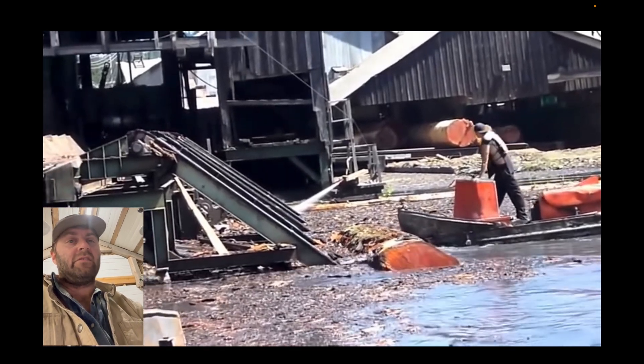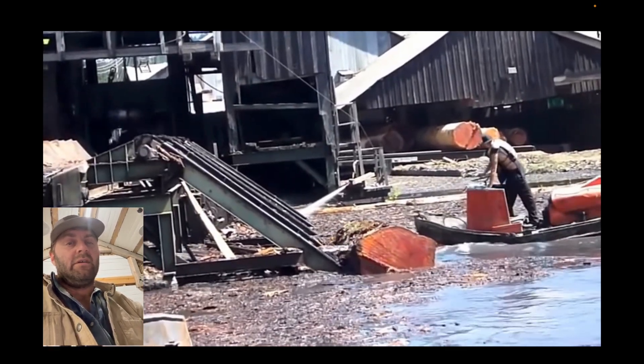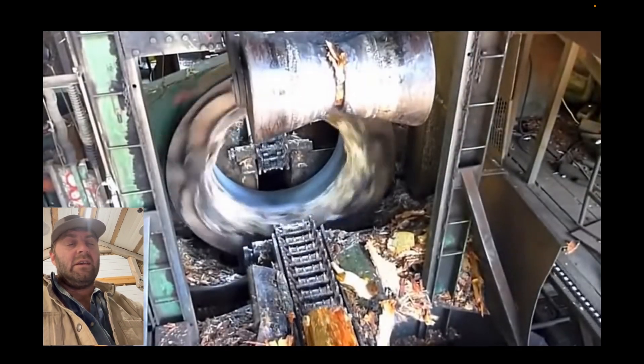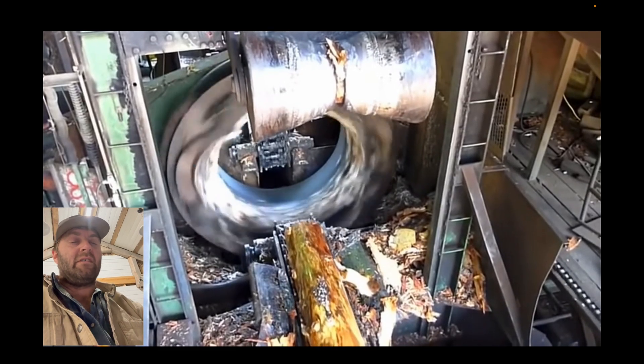This conveyor is going to take it out of the water and take it to a debarker. This debarker is crazy — it's got these teeth on it. Then it's going to go to the sawmill, and that sawmill is the fastest I've ever seen.